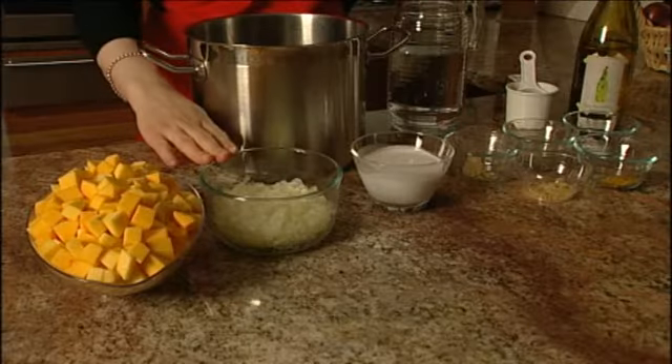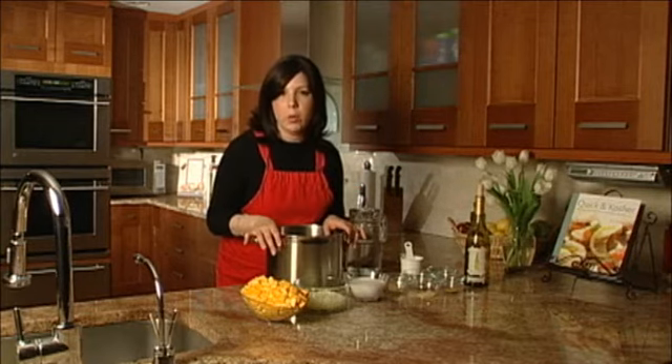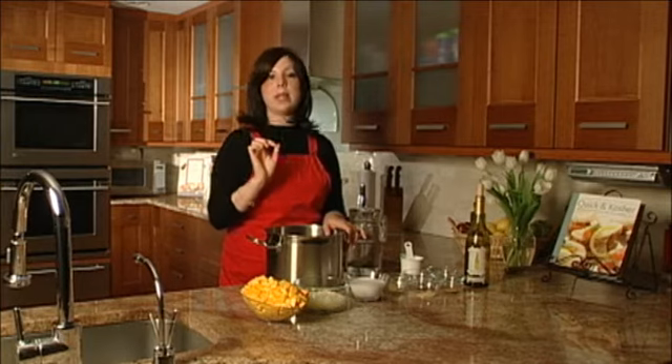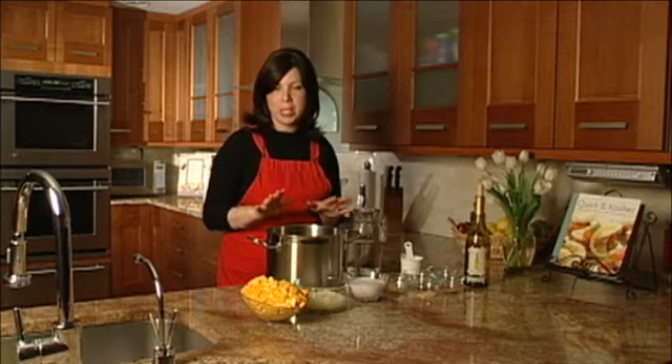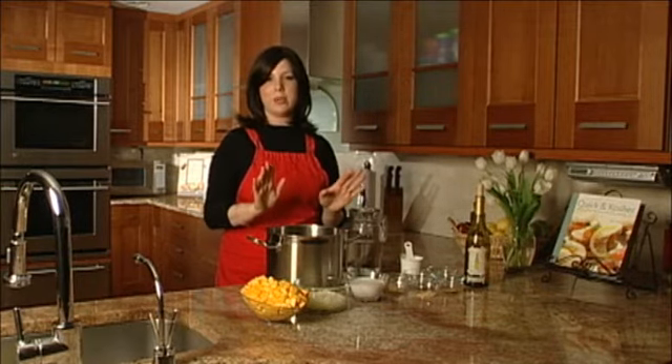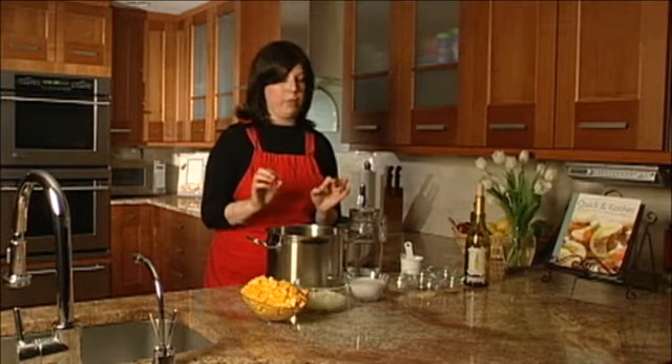Next we throw in some onions — a chopped medium to large onion — and secret ingredient number one, numero uno, is our coconut milk. Now, actual coconut milk straight up. Don't make the mistake and get like that Coco Lopez Piña Colada milk. You just actually want coconut milk, and that gives it a very special, creamy and delicate flavor.